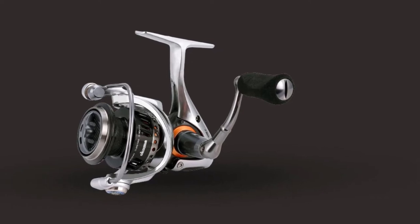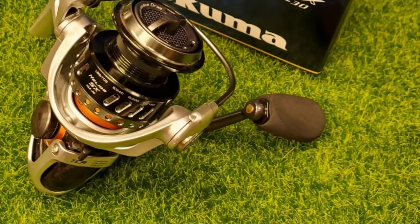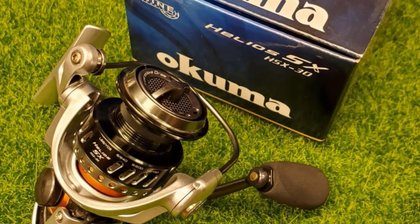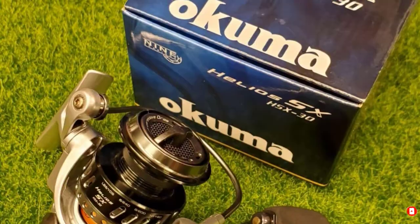Other highlights include 24-inch per crank line retrieval facilitated by the 5.0:1 gear ratio, and a maximum drag force of 3 kg, approximately 6.5 pounds. The anodized aluminum handle features lightweight EVA knobs for added comfort.